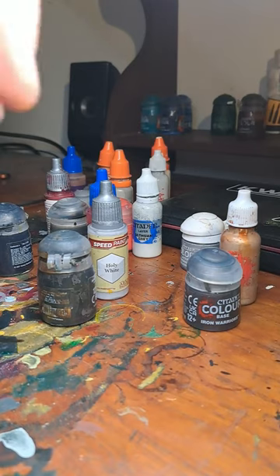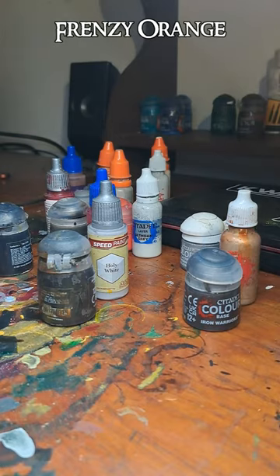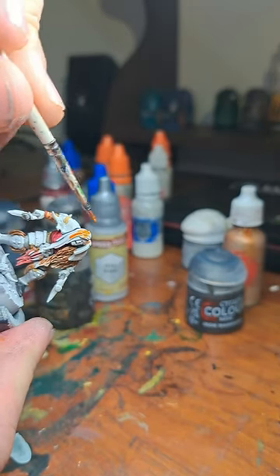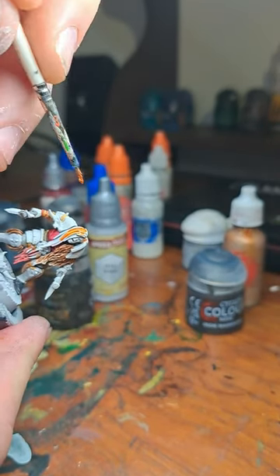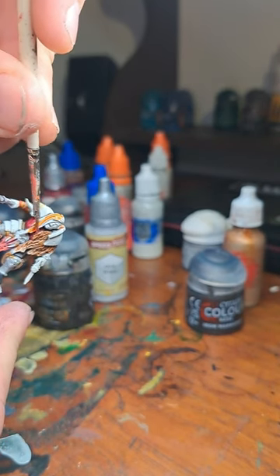So now time for the hair. I'm going to use Frenzy Orange from Scale 75. Here's the Frenzy Orange over this angry girl's hair.